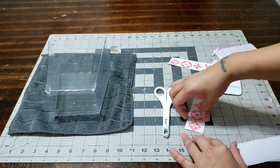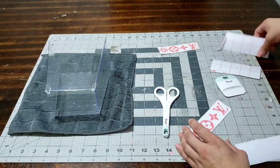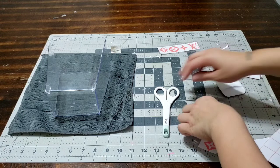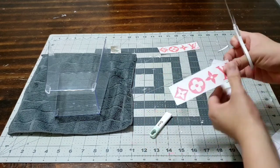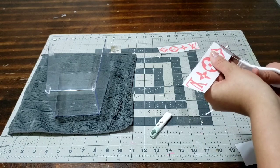Now I'm going to go ahead and scrape that down. Make sure you scrape it down really nice — you don't want any air bubbles, you don't want any wrinkles. You want it to be really nice and straight so when you're ready to put it onto your project you can apply it smoothly without any problems.